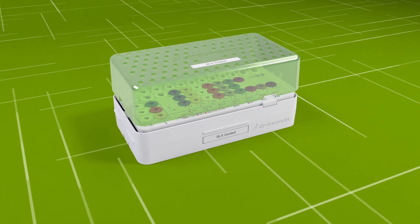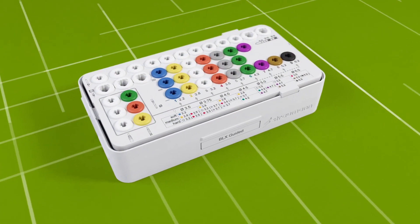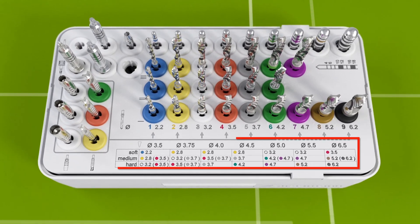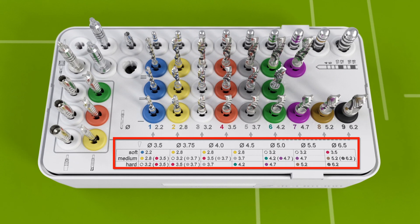The modular cassette shows the different final drill protocol according to bone class. Numbers in brackets indicate the drill used to widen the coronal part of the implant bed.